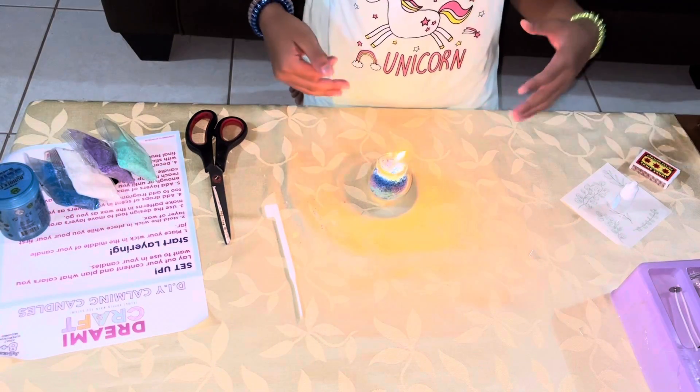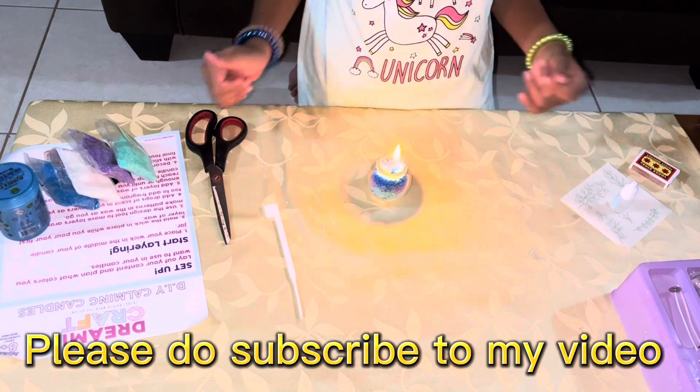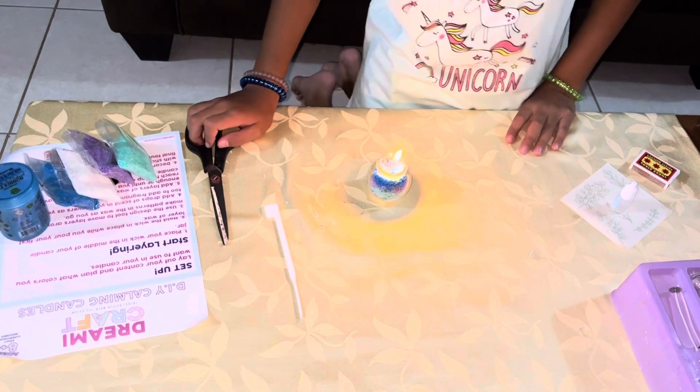Guys, I hope you enjoyed this video. If you enjoyed it, please like, share, and subscribe. Bye! Good night. Thank you for watching.